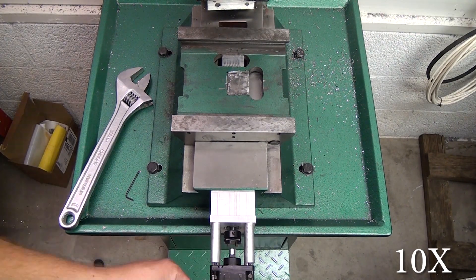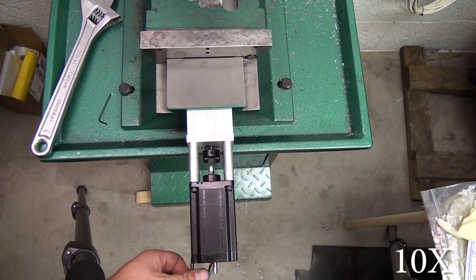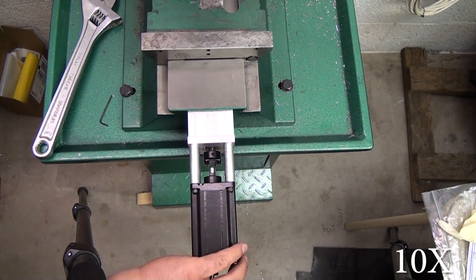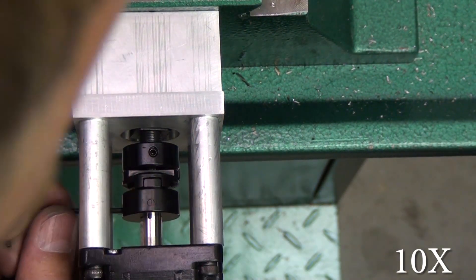I don't have a jam nut in this shot and I discussed that in my ball screw video. I didn't realize that the square nut with set screws was going to fail — you've got to use a jam nut, so get them ordered as soon as you can.